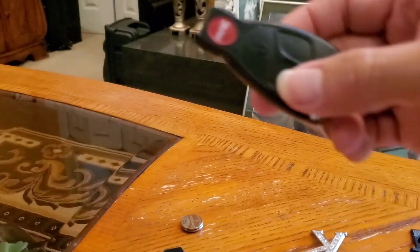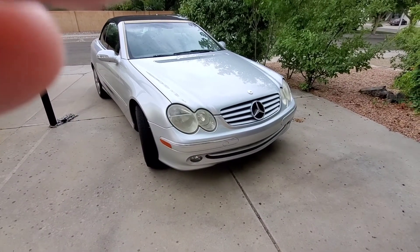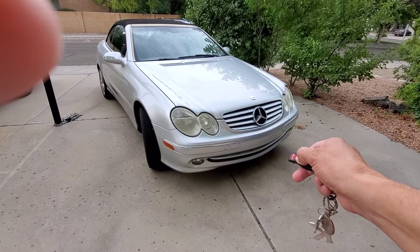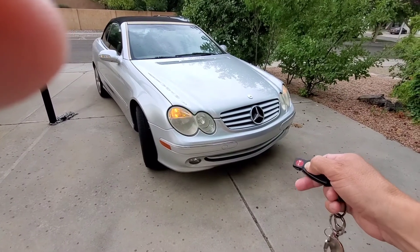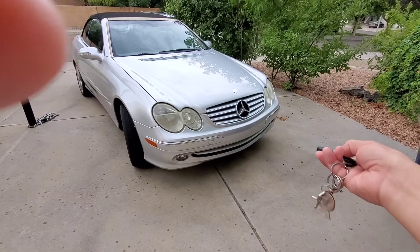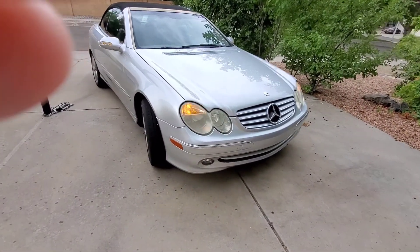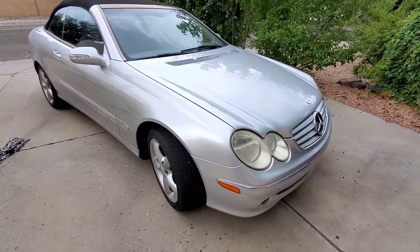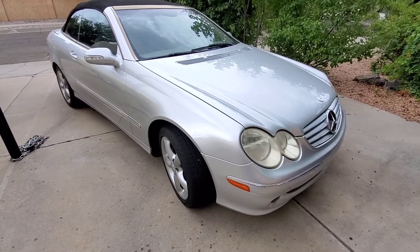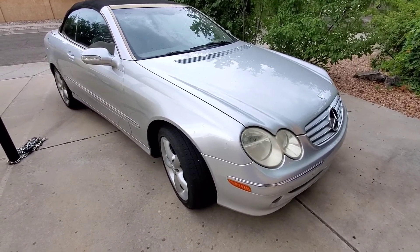Let's go try this out on the car to make sure it's working. We have the CLK 320 convertible — this is the key fob. Unlock it, lock it. There you go — that's how you change the batteries out on the Mercedes CLK 320 key fob. Thanks for watching, don't forget to subscribe to this channel.